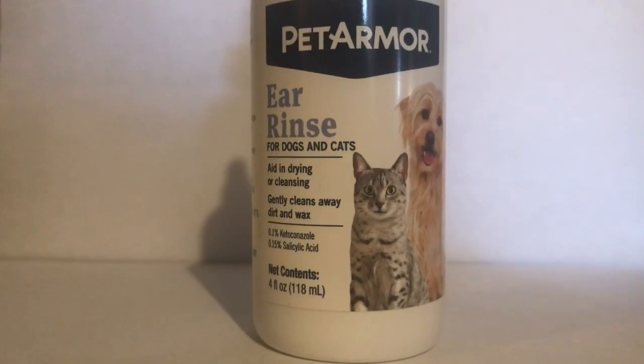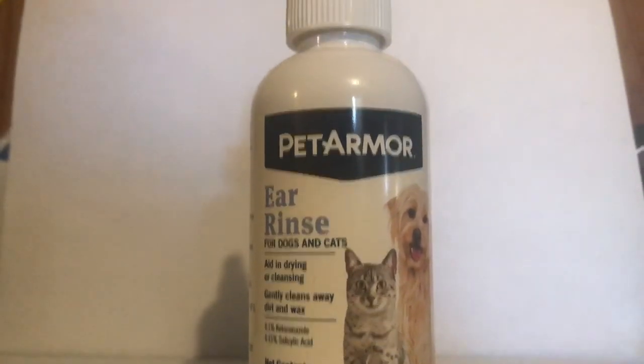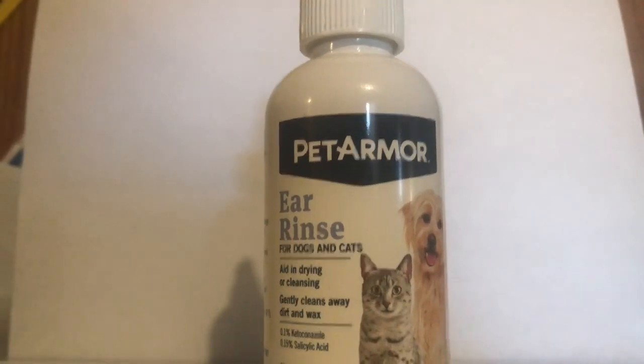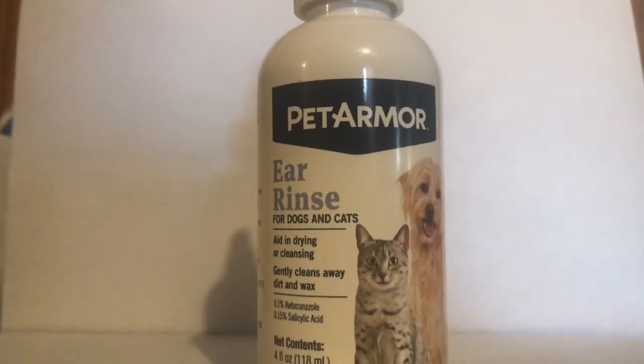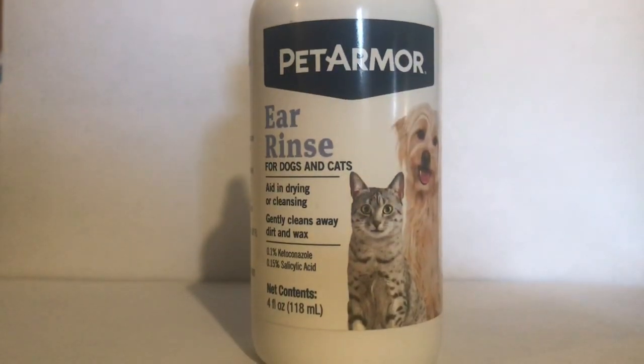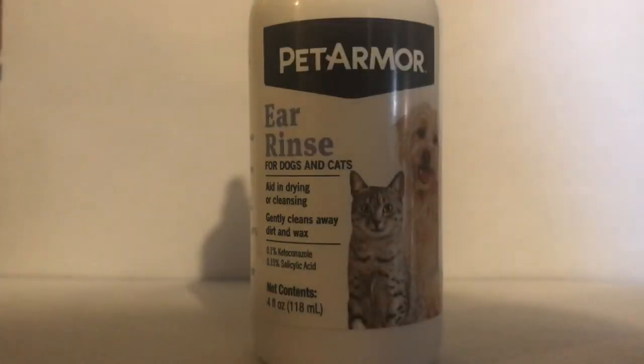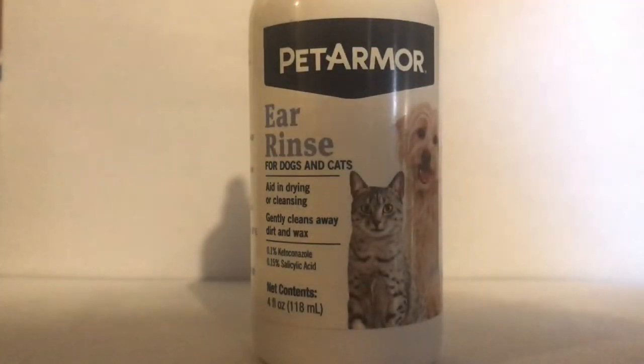Here is my personal review of Pet Armor Ear Rinse for dogs and cats. It aids in the drying and cleaning of ears and gently cleans away dirt and wax. My personal opinion is that it works pretty good — seems to clean out the dog's ears pretty well, especially after they have a bath.